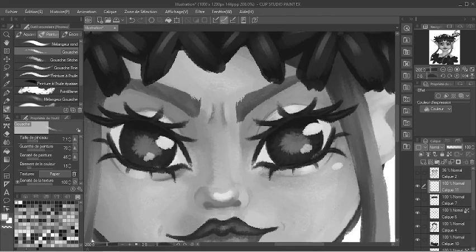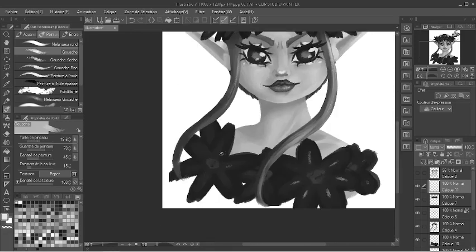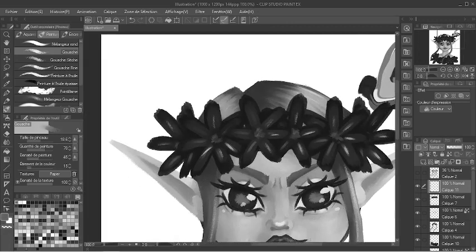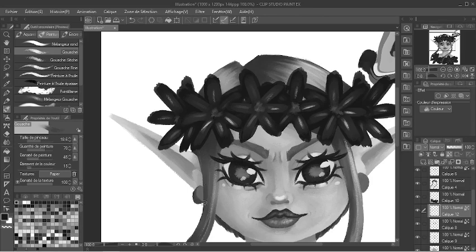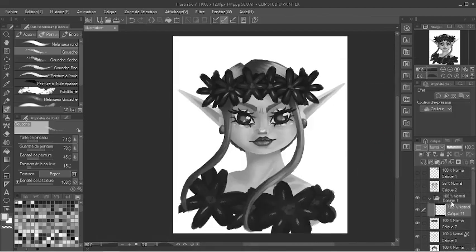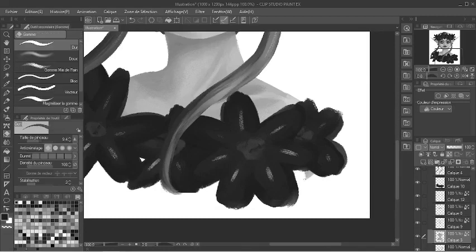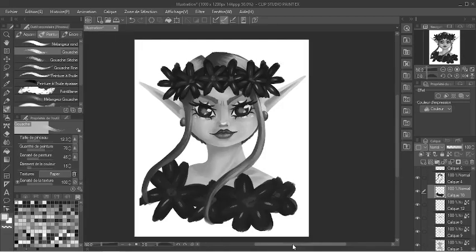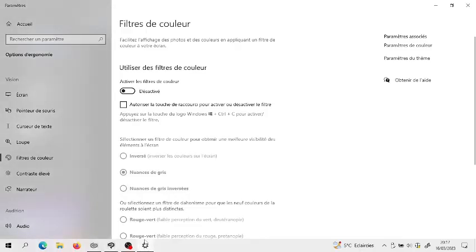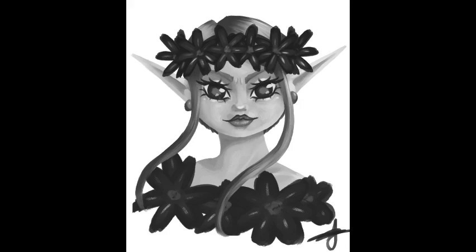I added some last details — the earrings. Then I put all the layers in a folder, and I realized that the red line that usually appears when I'm moving a layer was the same value as what was beneath, so I didn't know where I was putting my layers. And here's the finished result — black and white, and then the color. I'm really happy with how it turned out. The colors are amazing, I think.